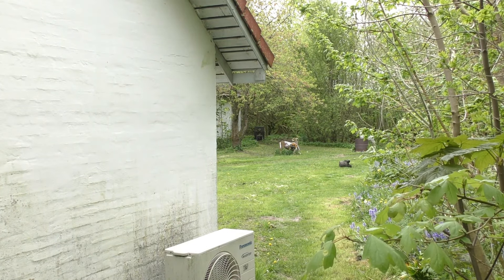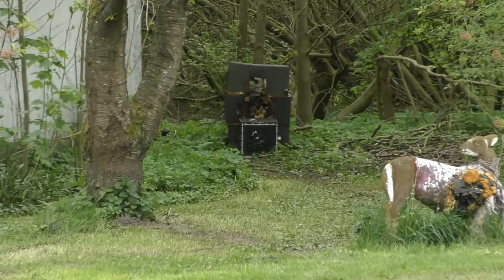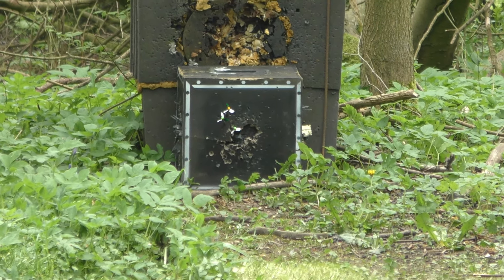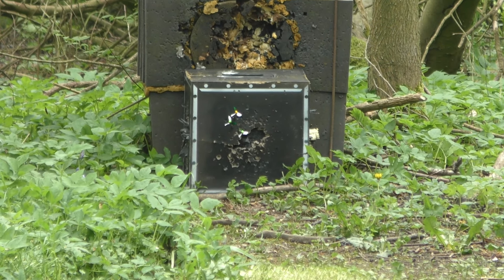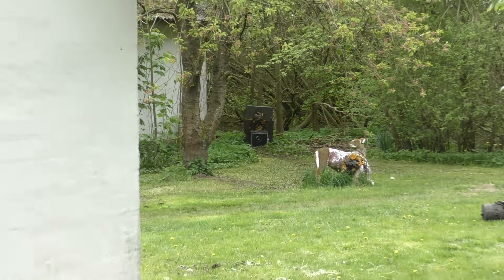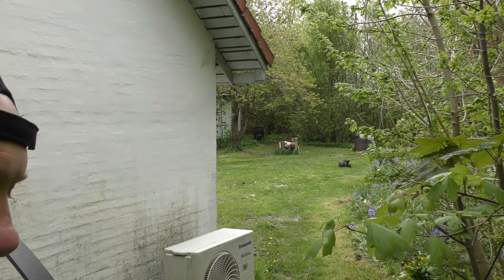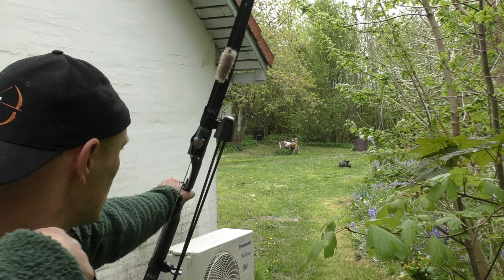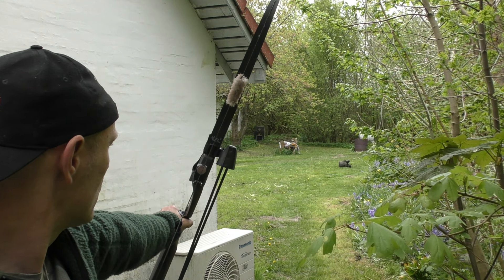Two a little bit too high and one right on the money. So now when I know my point on distance it's much more easy to calculate the trajectory on all the other distances.